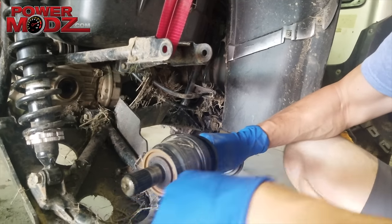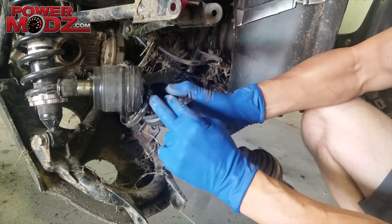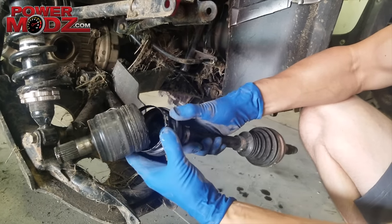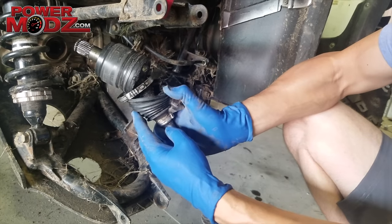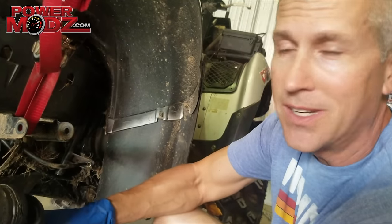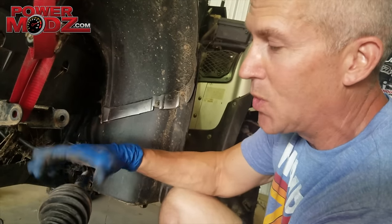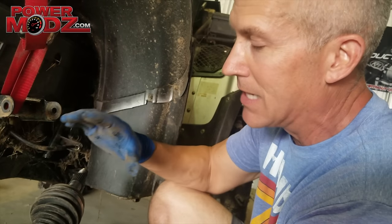And there's our little circlip, right in there. Now we're going to have to go in there and fix that, but that's another video. We're going to show you how to replace a boot on your CV.